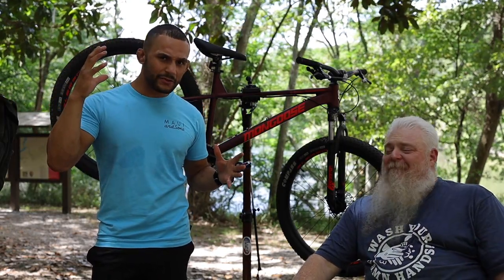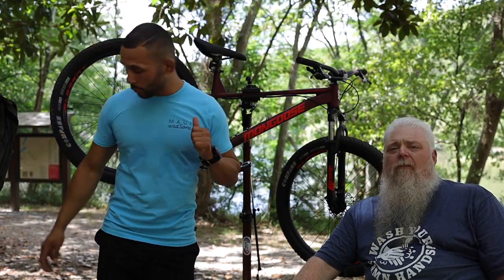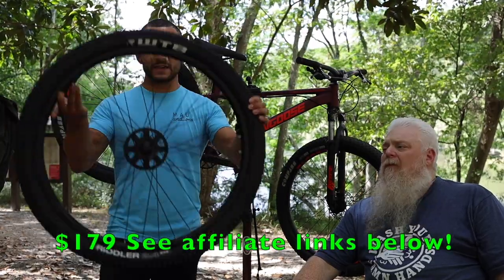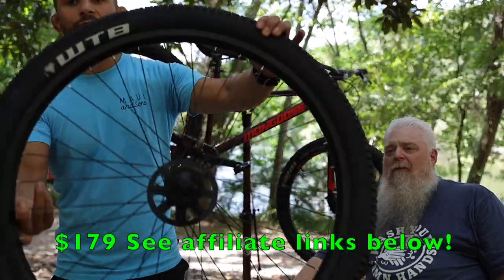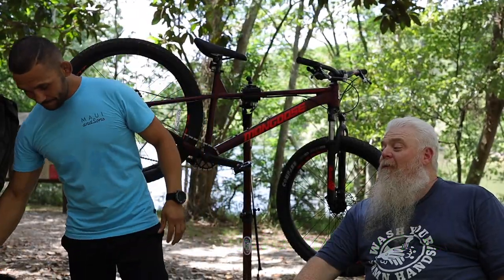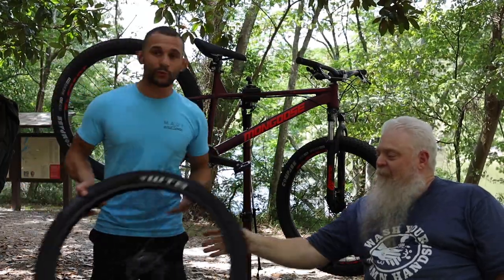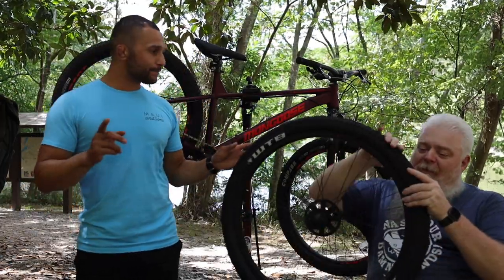We bought the shifter, we got the chain, we got some little ins and outs to kind of fully complete this - some what-have-yous. So the Hoseman, thank you very much for getting us started on this. Today we're gonna be installing it on the Ardor, and if you guys remember a while back we got this very budget WTB single-walled wheel set - everybody started freaking out about single-walled. It's 27.5 by 2.4 with the WTB Riddlers on there.